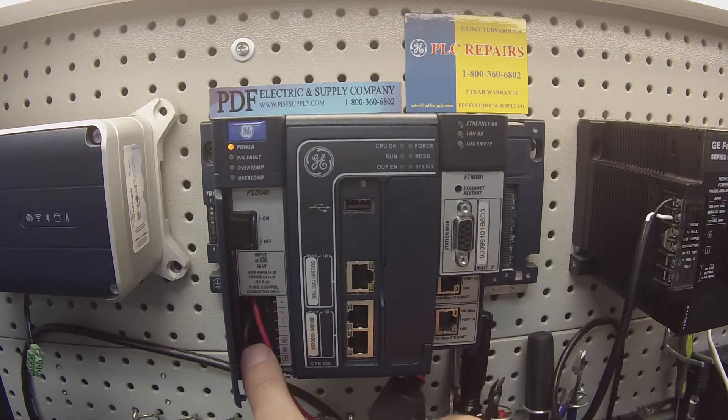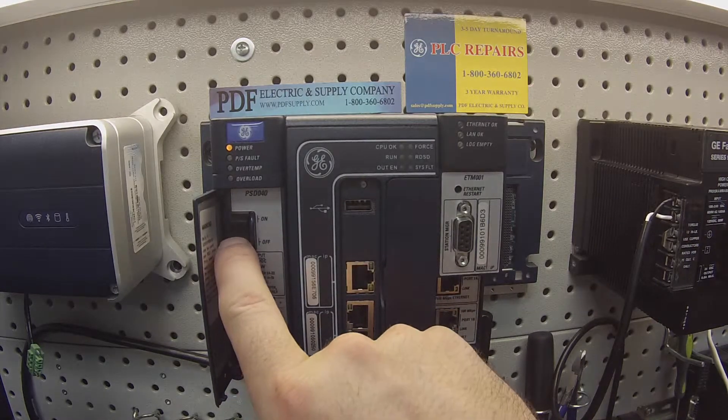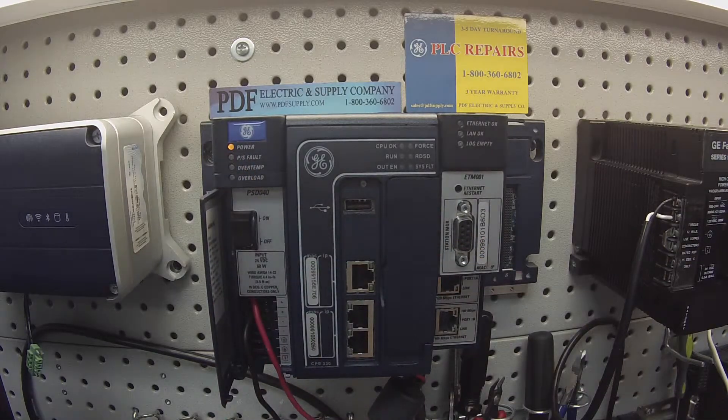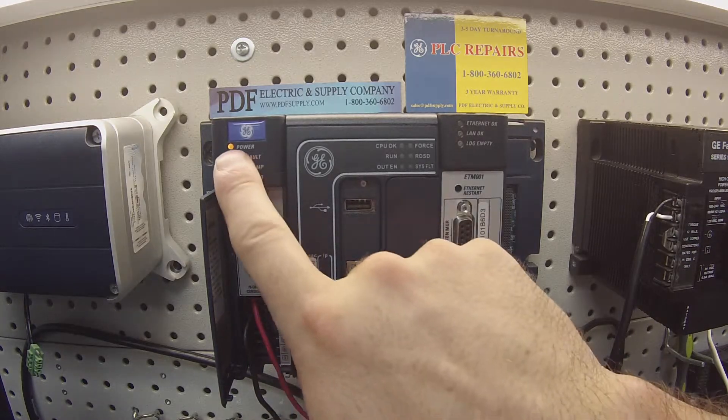Make sure that you have this wired right and that it's not backwards. Next, I have the power supply switched off and I have an amber light. What that means is it's detecting my input 24 volt DC power source to power the power supply, so that would be accurate.